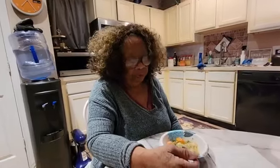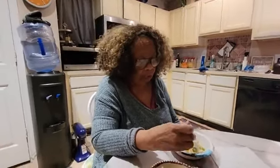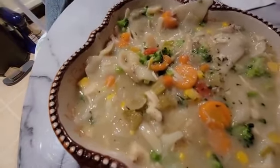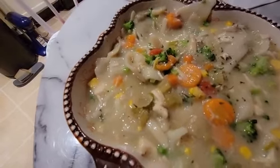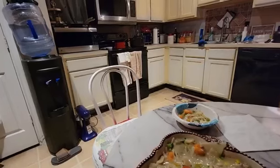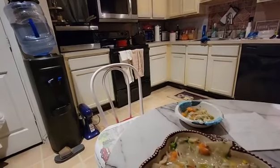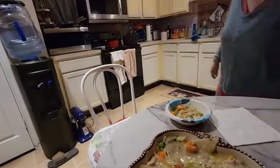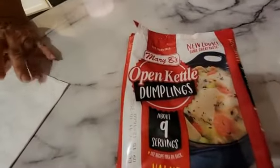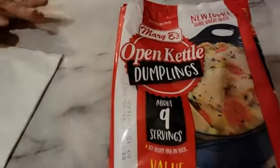I was going to show you the pack again because most stores have them in their freezer, near where the biscuits are. You might want to try them. This is what the pack looks like — they might have another brand depending on what store you go to. It takes about 40 minutes for them to cook.